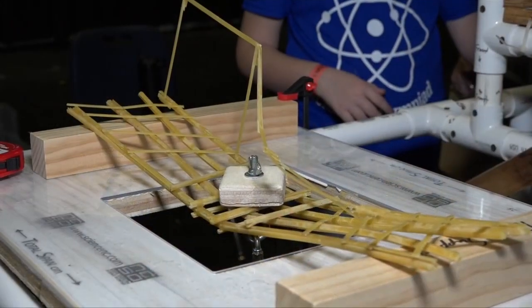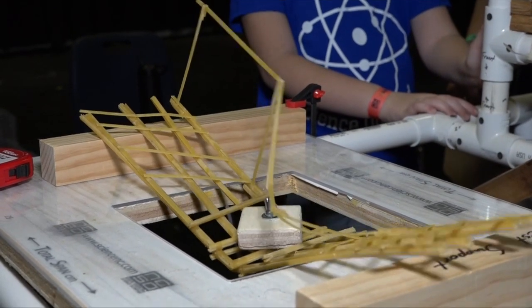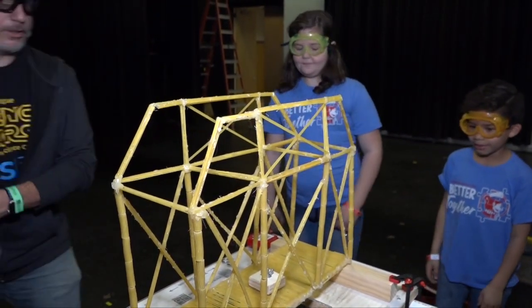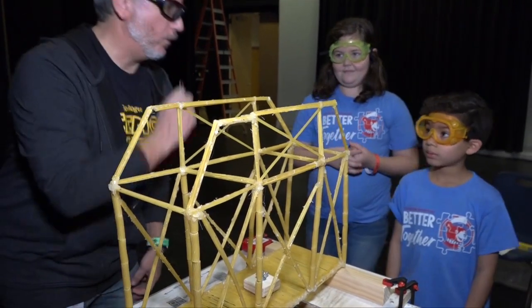All right, here we go, my friends — let's give a nice round of applause for Jake. Okay, so first thing: it's got to hold the block in the chain, right? You did that? That's right.